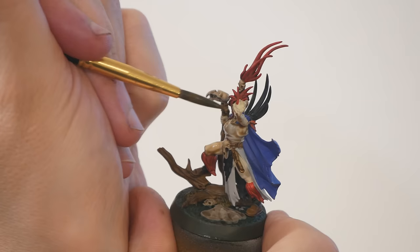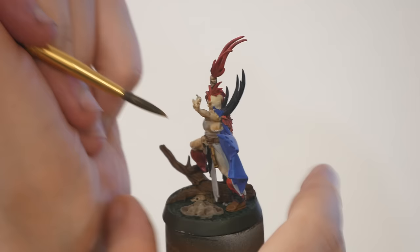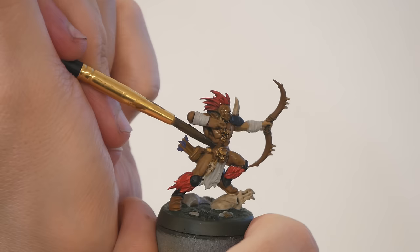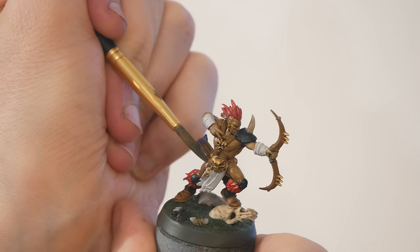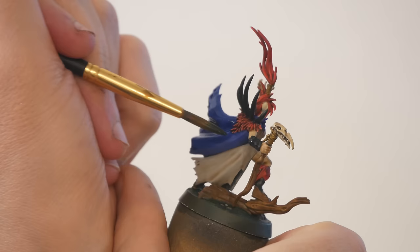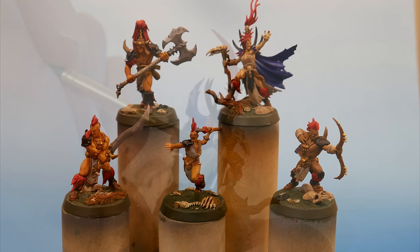Adding washes to models is such a gratifying step — it instantly adds depth and definition that make the minis come to life, and it requires very little effort. I'm spending some time making sure that I'm not leaving any big pools, as these will leave weird splotches when they dry. I also put some blue tone on the cape — actually to show you something you probably shouldn't do. On wide areas with gentle curves, using a wash is more likely to cause blotchy staining than to do anything appealing. Washes make a lot of things better, but they really don't help with wide open areas.